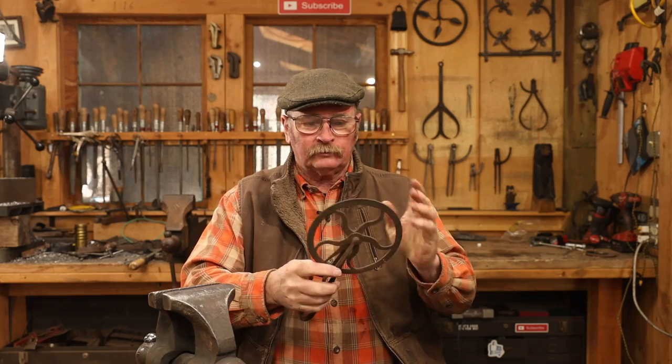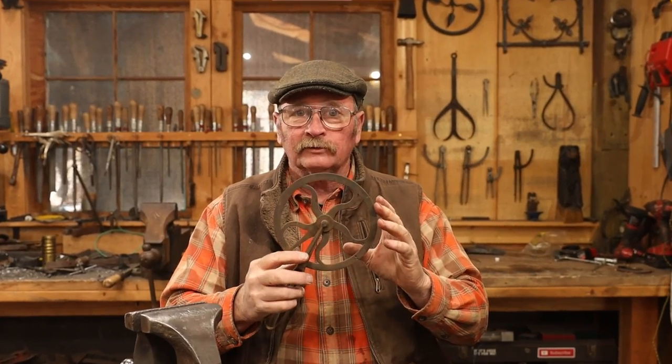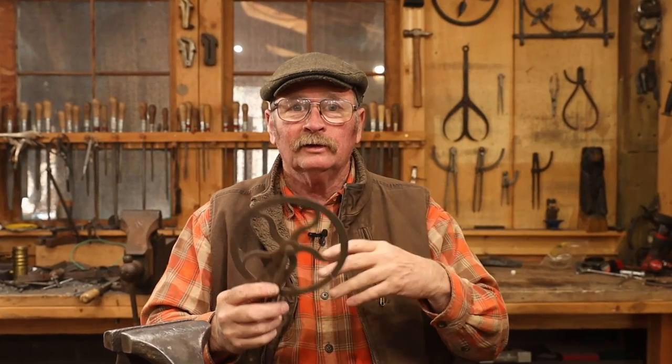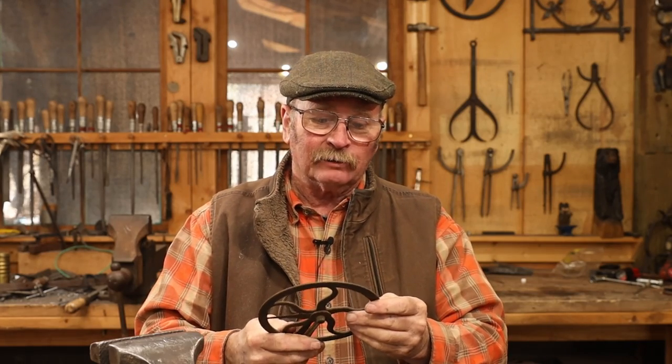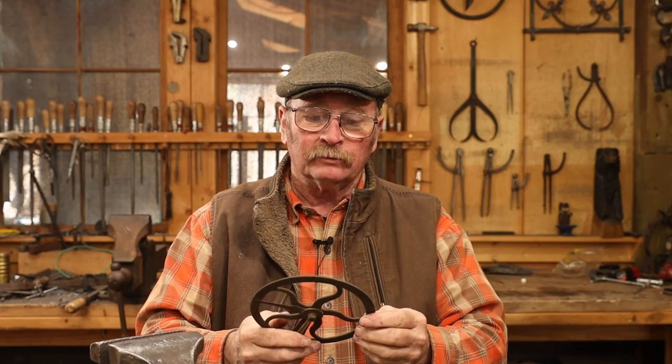As we sit here in the blacksmith shop having our little chats at the beginning and at the end of the video, a lot of people ask about this thing right there. That is a Wheelwright's Traveler — a device used to measure the circumference of a wagon wheel so that you can forge an iron tire. This one is a mass-produced item and it has the name of the manufacturer cast in it: Wiley A. Russell Manufacturing Company, Greenville, Massachusetts.